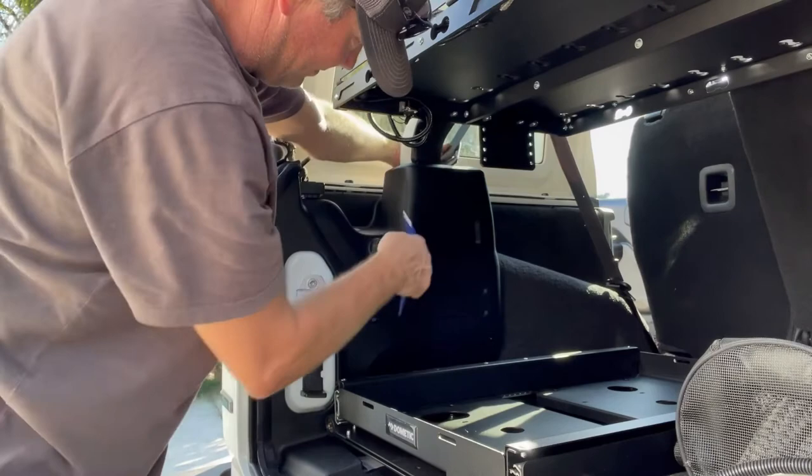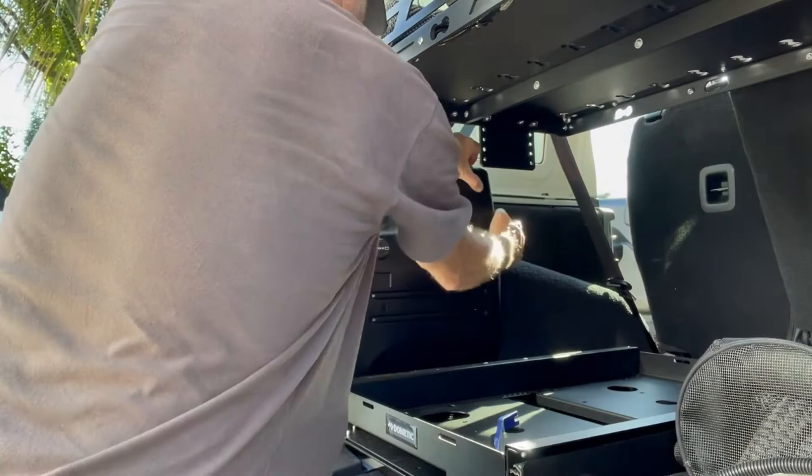Here I am removing the cargo panel. First remove the seat from the trim piece, then pull straight out to release the clips behind the panel.